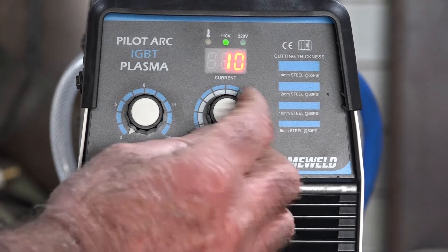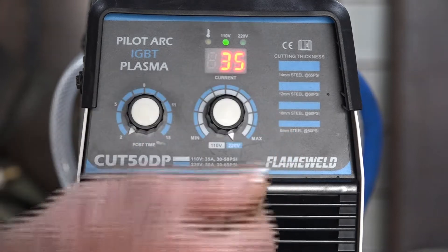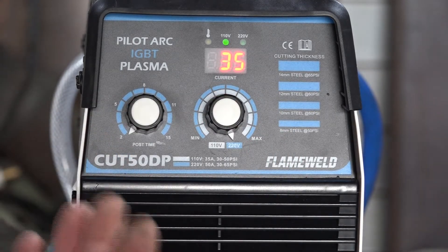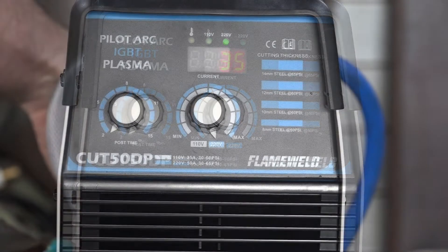Now if I do the same on the amperage at 110, look what happens - maximum we can go is 35 amp. So that's the most it's going to cut at 35 amp on 110 volts. We'll do a little experiment, see what we can cut, and see if there's any big difference between 220 and 110.